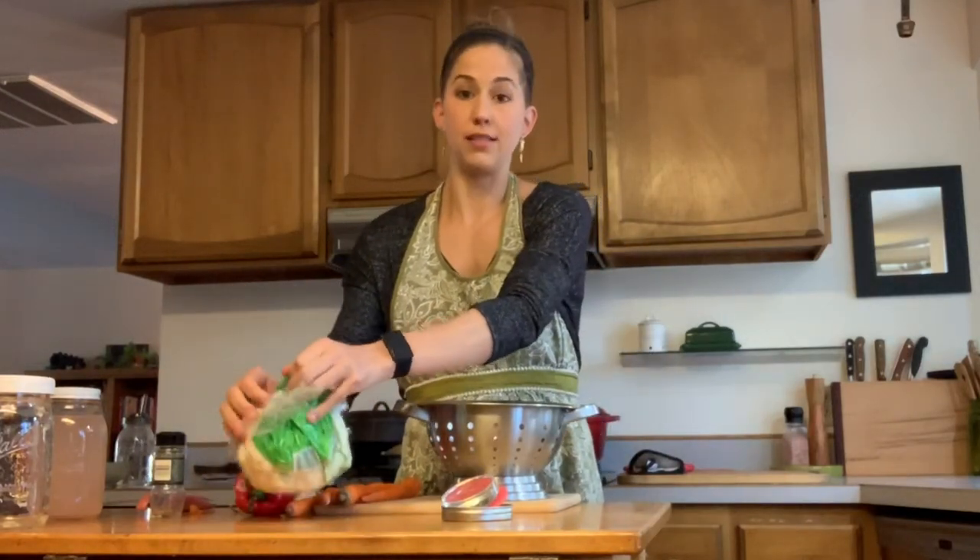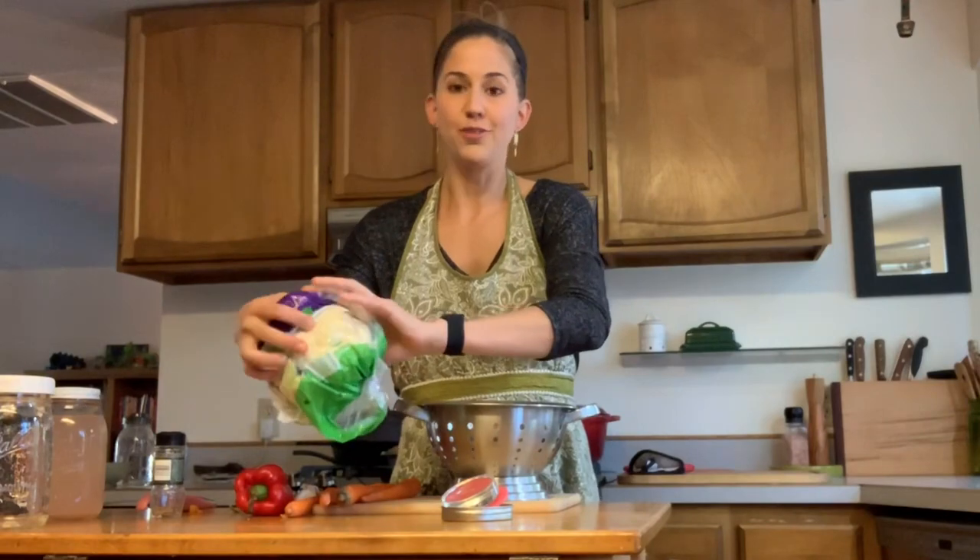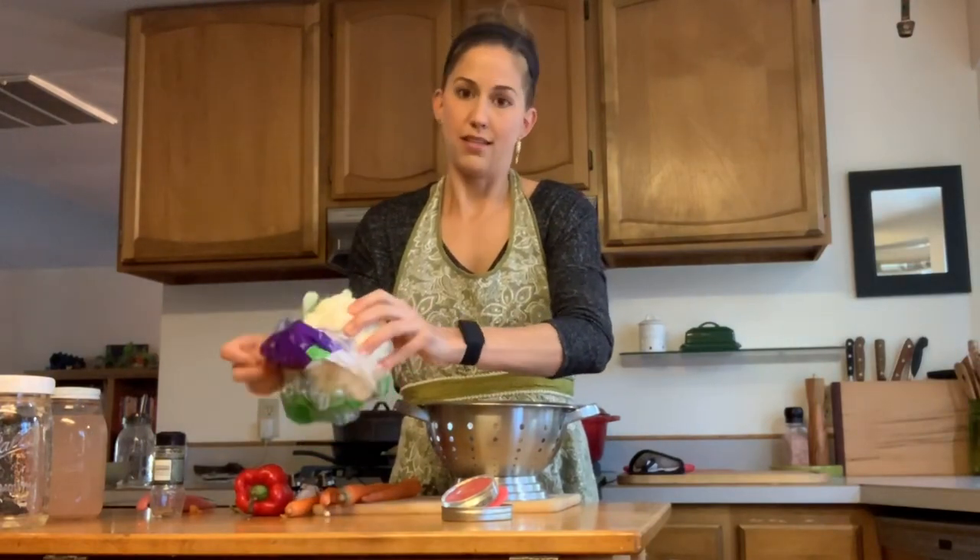Without further ado, I'm going to get to it. The first thing you have to do is wash your vegetables and peel your carrots. Lacto-fermenting vegetables is a great way to use up any produce. If you suspect you're not going to use vegetables in a certain amount of time, you can lacto-ferment them. It's simply a process where you add salt water to some vegetables and let them sit for a week and they ferment.